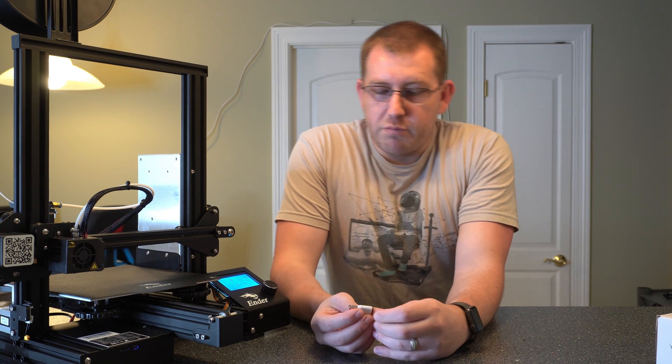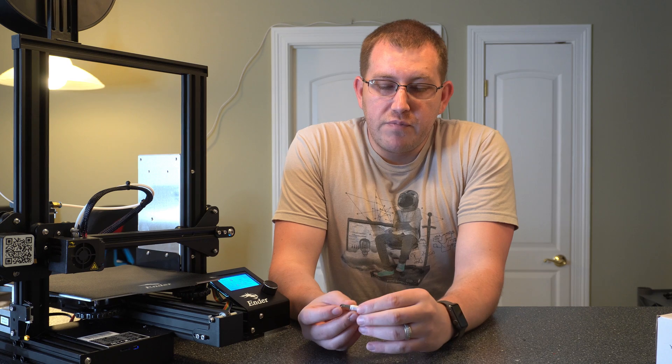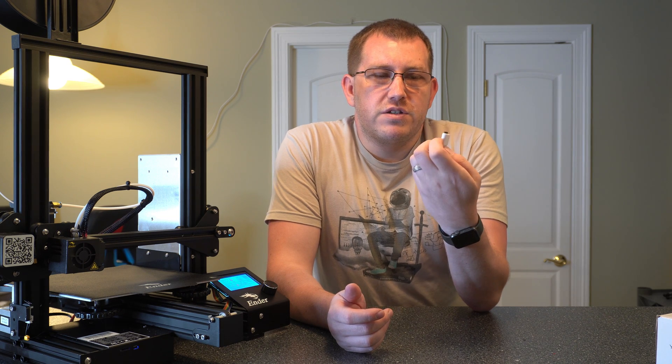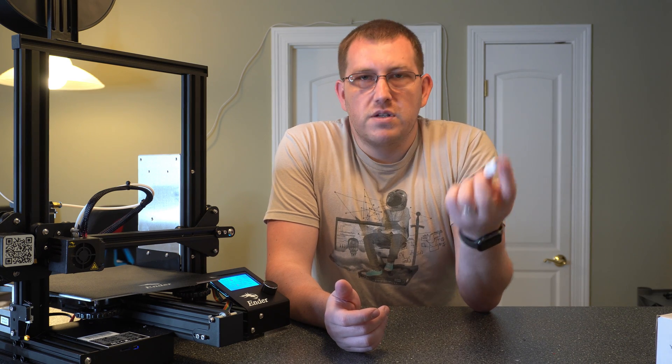If you're planning on using a Raspberry Pi to control the printer, the adapter is less important. Just don't lose it — if you do, you'll have to buy a replacement. There's nothing proprietary about it, it's just an SD-to-USB converter, but I'd rather not spend the money twice.